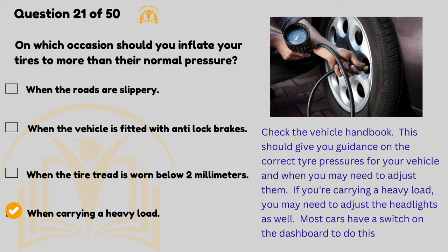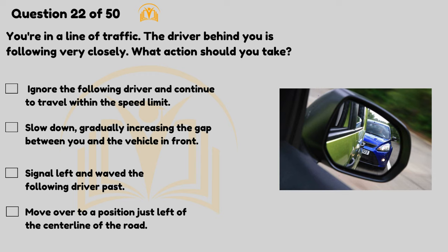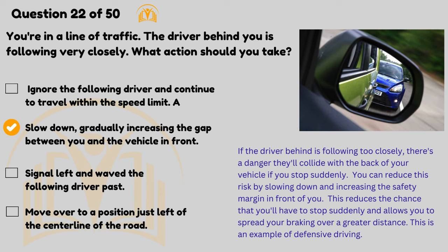You're in a line of traffic and the driver behind you is following very closely — what action should you take? Slow down gradually, increasing the gap between you and the vehicle in front. If the driver behind is following too closely, there's a danger they'll collide with the back of your vehicle if you stop suddenly. You can reduce this risk by slowing down and increasing the safety margin in front of you. This reduces the chance that you'll have to stop suddenly and allows you to spread your braking over a greater distance.